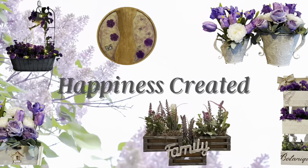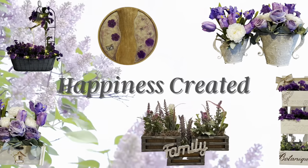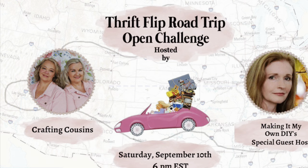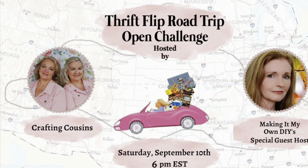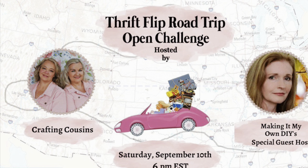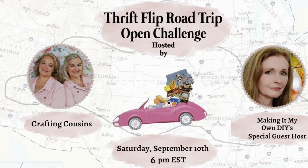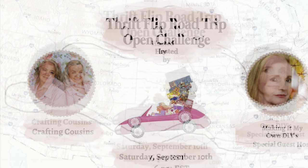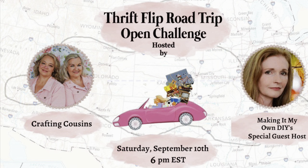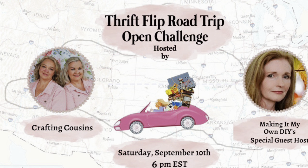Hey everybody, welcome or welcome back to my channel. My name is Tammy and this is Happiness Created. Today's video is part of the Thrift Flip Road Trip, hosted by Trish and Kay from the Crafting Cousins, and this month's guest host is Brandy from Making It My Own DIYs. It's starting here in my backyard in New Hampshire, the northeast corner of the US. All the links are in my description box down below.